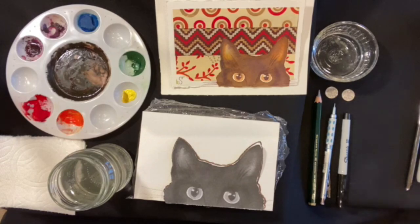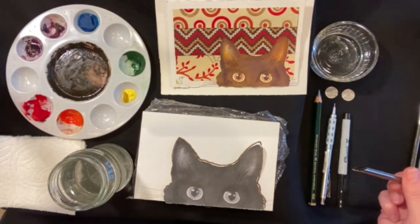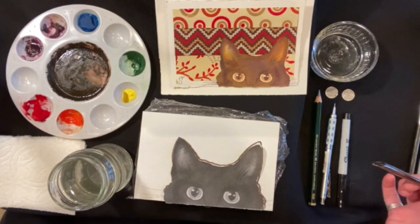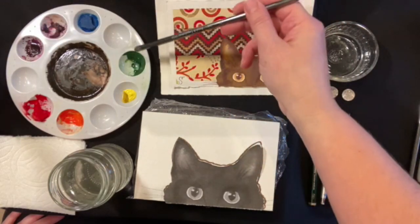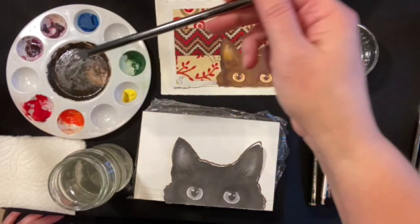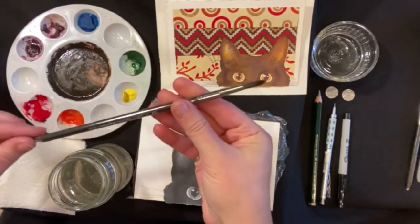Let's explore these great materials that we have. When you open up your kit you will find a panel by American Easel, you will find a palette with a lid — you can always just replace that lid when you're done. You will find some purple paint, some green paint, some orange paint, and a wonderful brush as well.